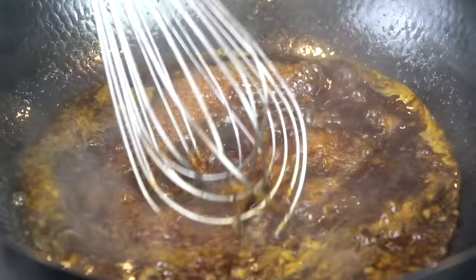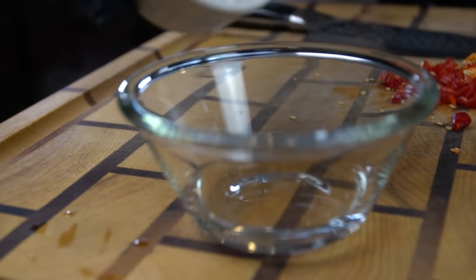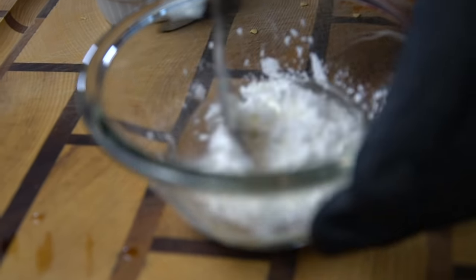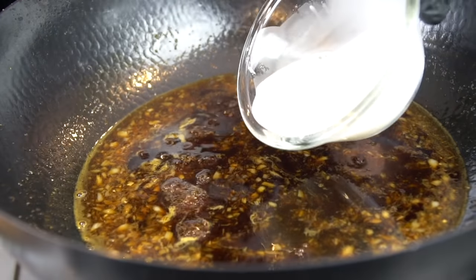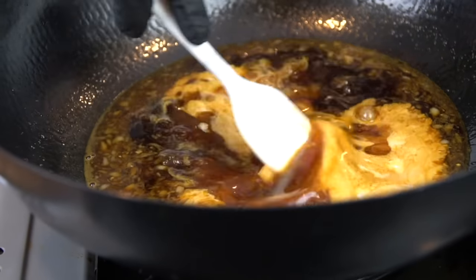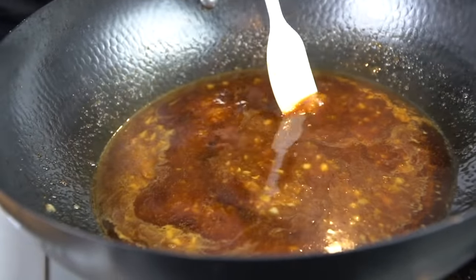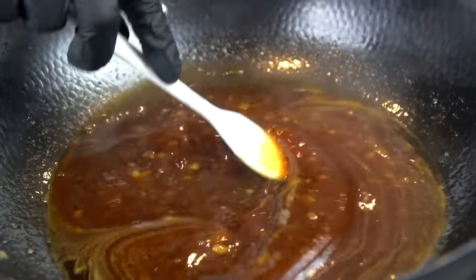Bring it up to a boil and then reduce to a simmer. Now's a good time to give it a taste and see how it's coming along. Now we're going to make a slurry as a thickening agent for this sauce — all we need is one to two tablespoons of cold water and one to two tablespoons of cornstarch. Give that a good mix and add it to the sauce to get the consistency you're looking for. Also going in with one to two tablespoons of honey. The honey and sugar is going to balance out the citrus from the orange juice and vinegar and make everything come together beautifully.